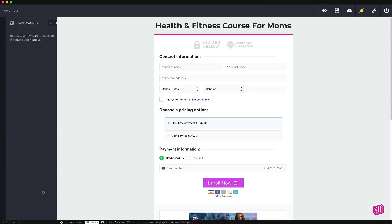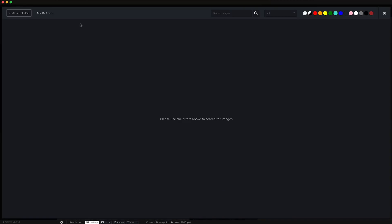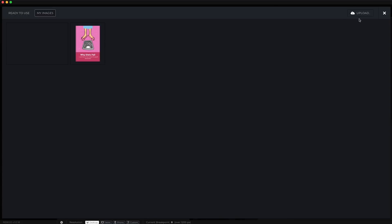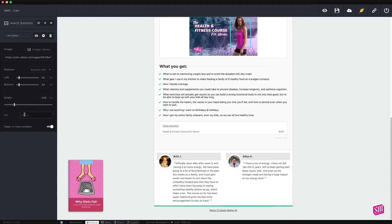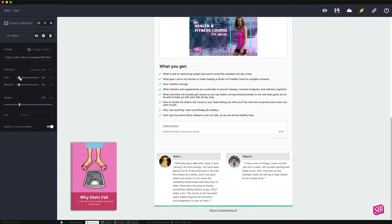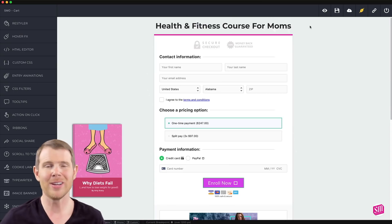Let's look at the image banner option. I'll click that, hit the plus button to add a new image banner, and select an image — I can paste in the URL or upload it right to Reboot. I'll use the upload button in the corner, let that upload, and once it's added to my library I'll select it. Now I have this image in the corner and I can link it to go to another location, change the width to be bigger or smaller, and position it wherever I want on the page.